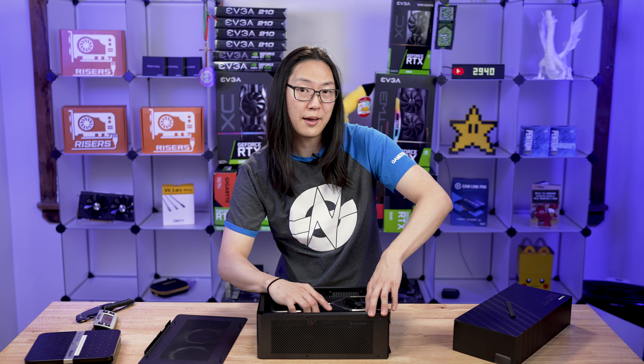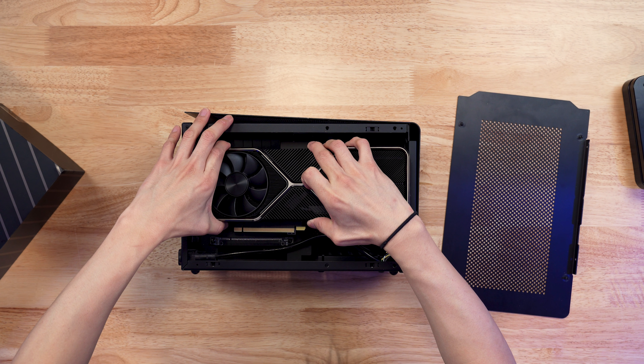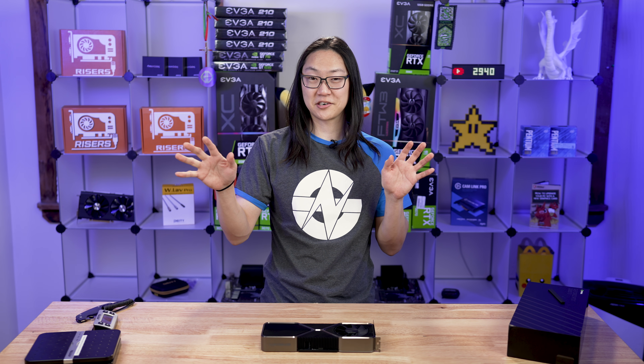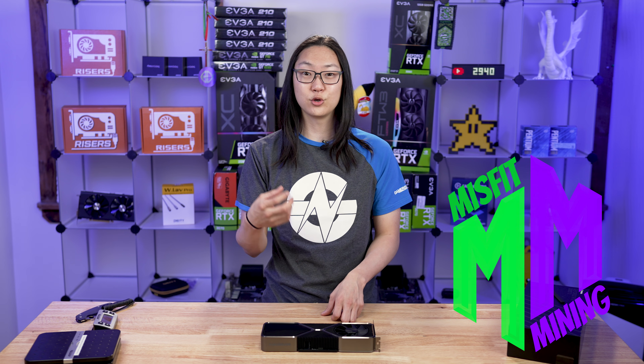If you are watching this video, the live stream for this card would have already happened — make sure you go check that out. If you liked what you saw, consider subscribing so you'll see future videos, especially this Dan case build. Also consider joining our Discord called Misfit Mining — a collaboration with Chum Change XD and Teaspoon Miner. You can talk to me directly there or leave a comment below. I do try to respond to every comment, so thanks for joining me and we'll see you in the next one.